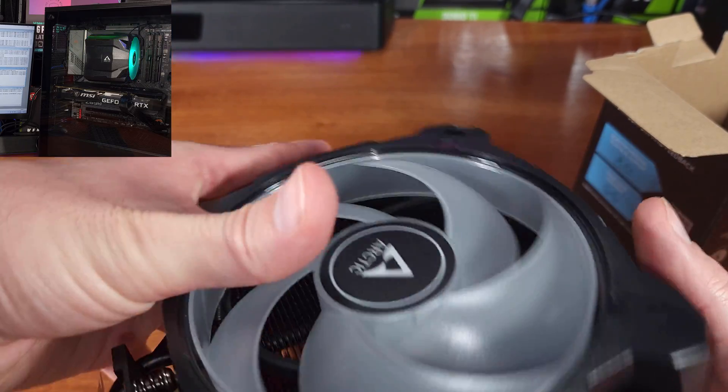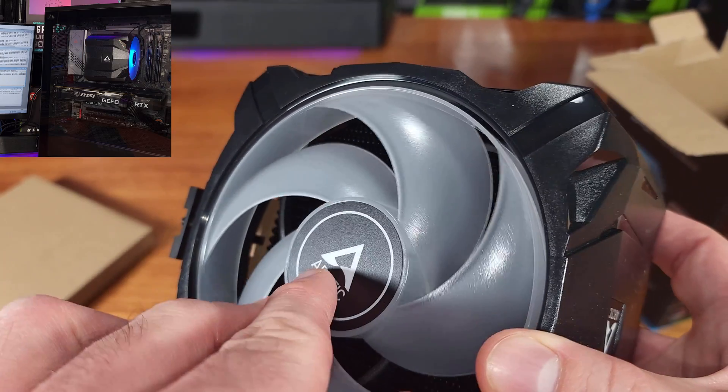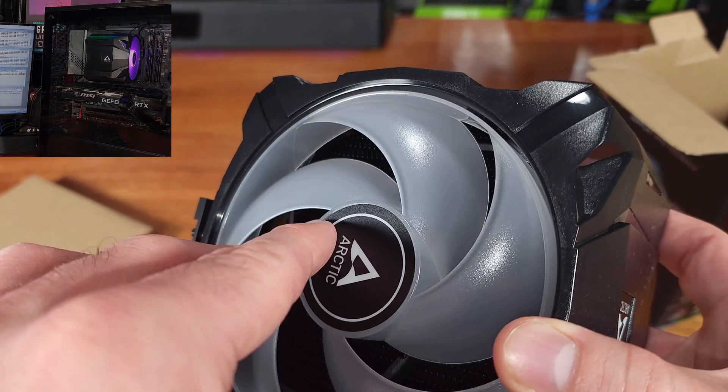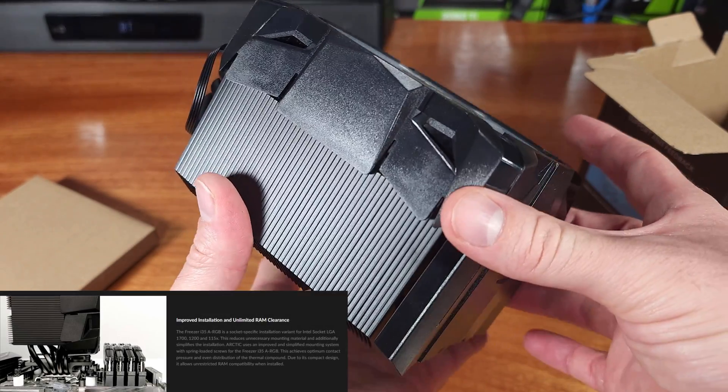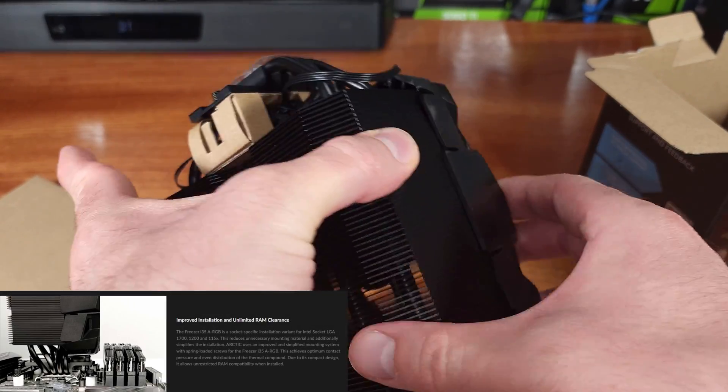The i35 is a versatile cooler in that it supports all of the mainstream Intel-based sockets including LGA1700, boasting unlimited memory DIMM clearance, all while providing a good amount of cooling.